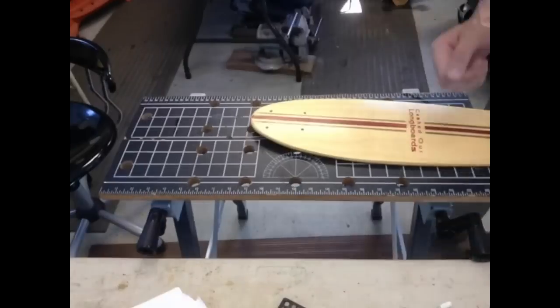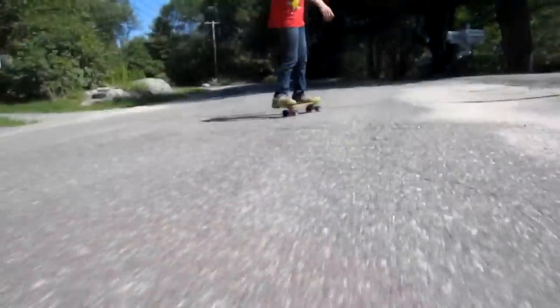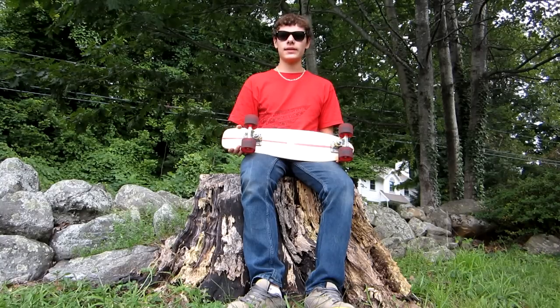Now the cruiser deck is complete. Add trucks and wheels and then go have fun with it. Here are some shots of my finished cruiser and some shots of me riding the board. Here is the finished cruiser board, ready to ride. Show it to your friends with penny boards or stereo cruisers to make them jealous. Post comments about this video or anything you would like to see in future videos in the box below. Don't forget to like and subscribe for more. Thanks for watching.